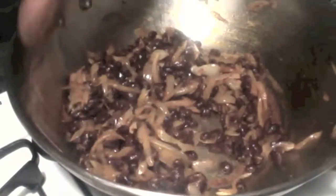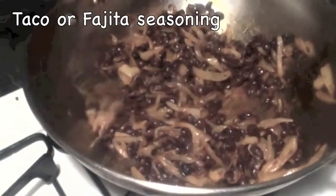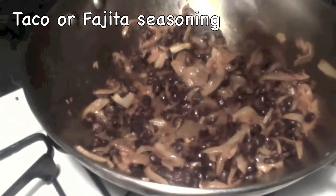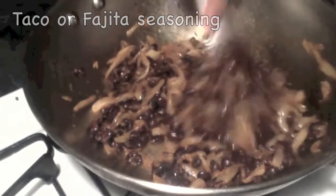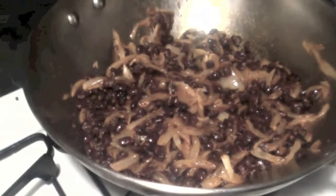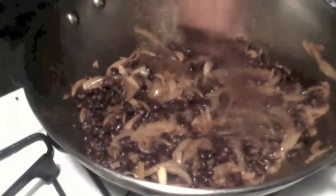You can get taco seasoning in most supermarkets. You can use taco seasoning or fajita seasoning — both taste very good for this Mexican rice. It is actually very easy to make, and you can even make it with leftover rice. This is good for a lunch box.